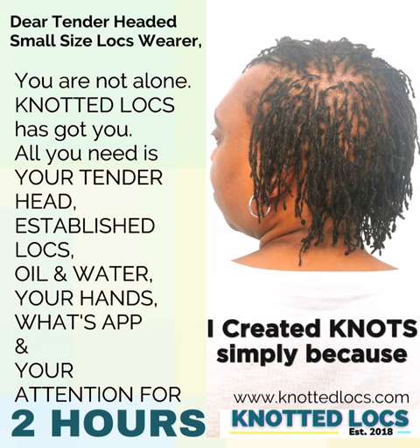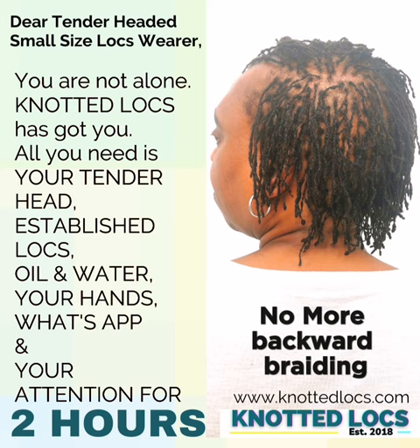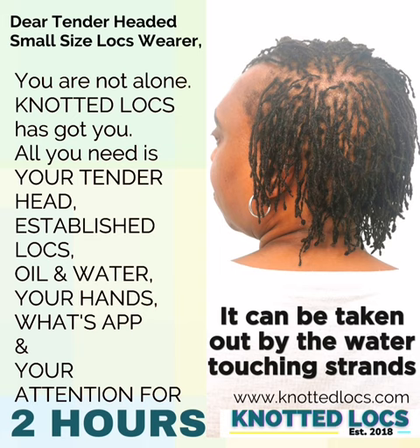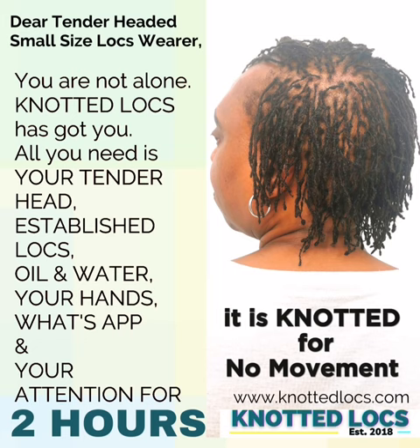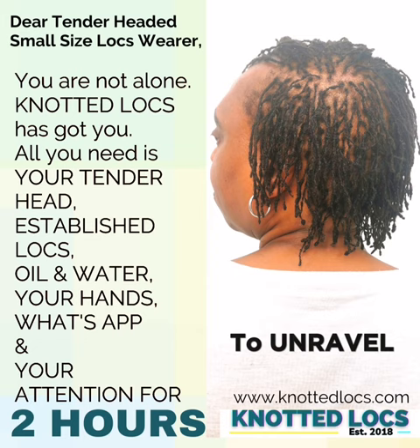I created the knots simply because I don't want those knots to unravel. Interlocking is backward braiding with a tool. When I knot the hair, I knot it so we don't have that backward braiding where it can be unraveled — it can be taken out by water touching the strands. It is knotted because I want that knot not to move, to fuse together. So if you are looking for a method of locking your hair that involves unraveling it, unpicking it, knotted locks is absolutely not for you.